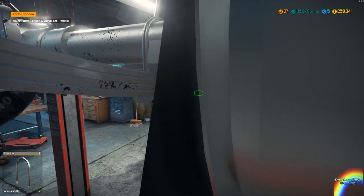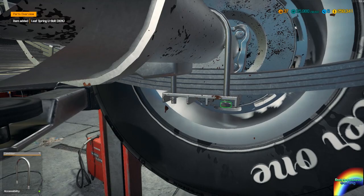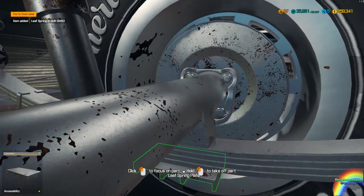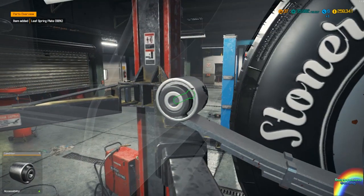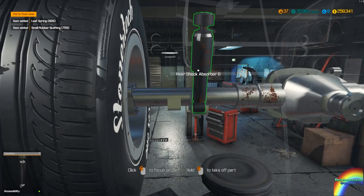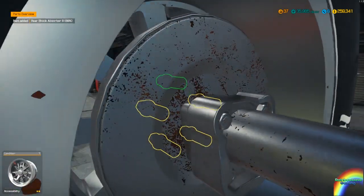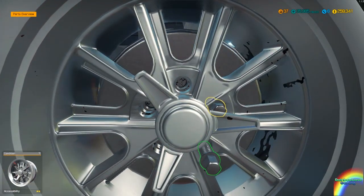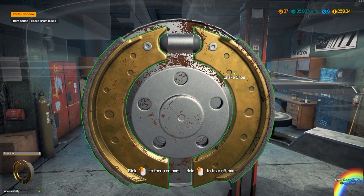We're going to do as much as we can under the car first. We'll take off the wheel and disassemble the axle so we can disassemble the suspension independently, which is nice. It's a leaf spring suspension with a shock absorber. Now we've got to take off the rims. I know I'm not doing that right but the game will let me so I'm going to do it like that.